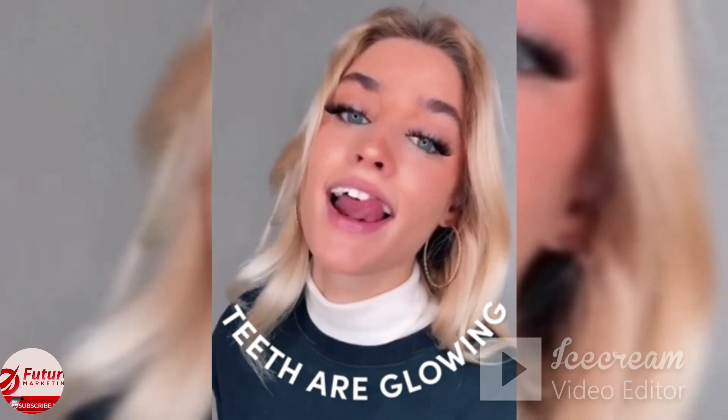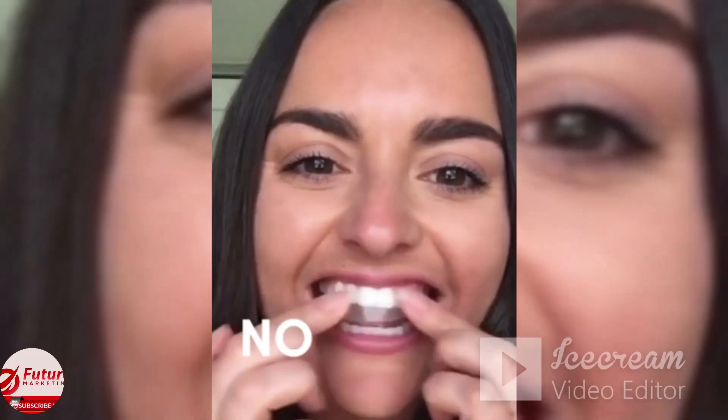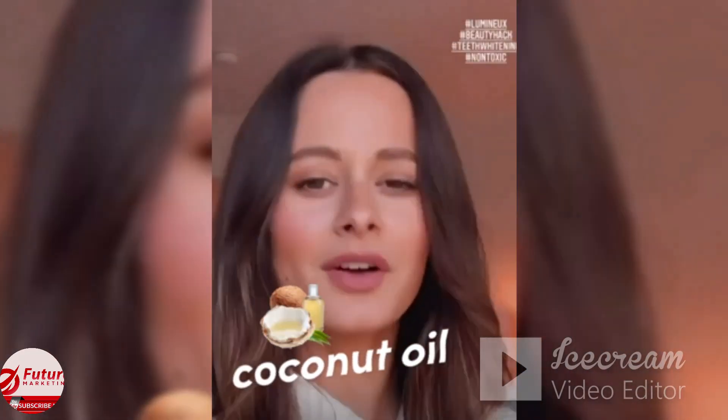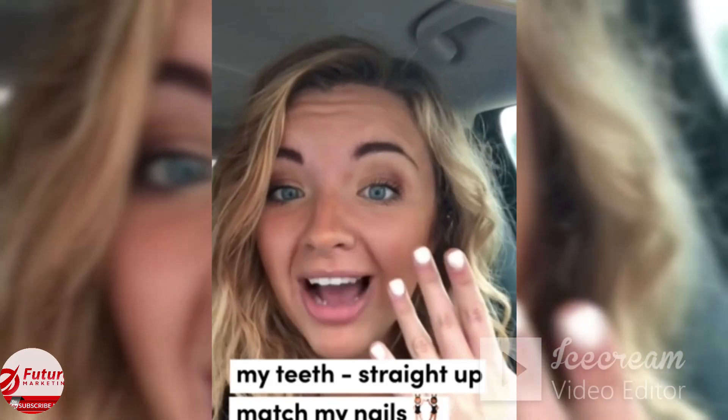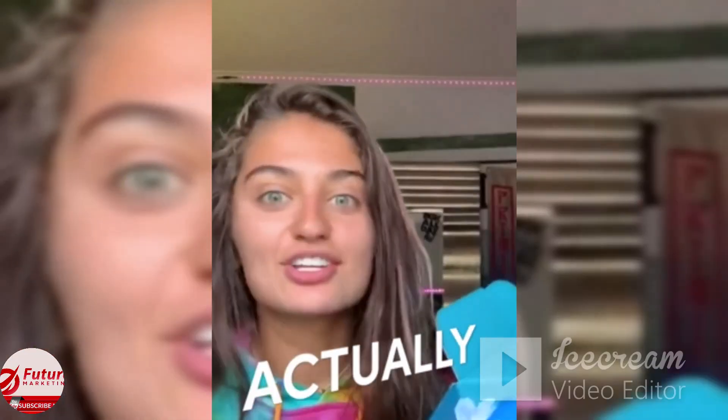You take them off and your teeth are glowing. And the best part is they don't hurt — zero issues with sensitivity. They are non-toxic, mainly because there's no peroxide, and enamel safe. They're made with clean ingredients like sage oil, lemon peel oil, and coconut oil. My teeth straight up match my nails. So I've ordered about four of these boxes because they actually work.